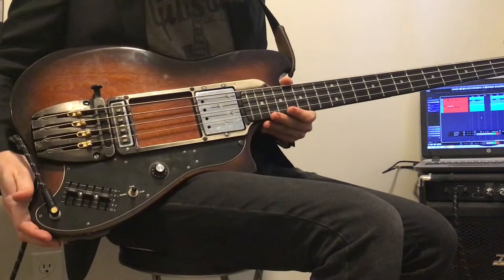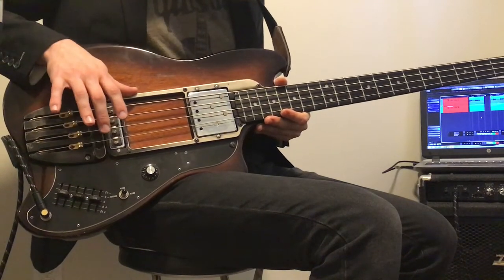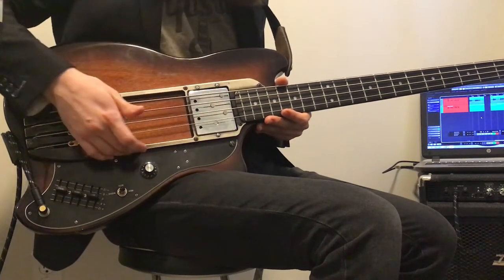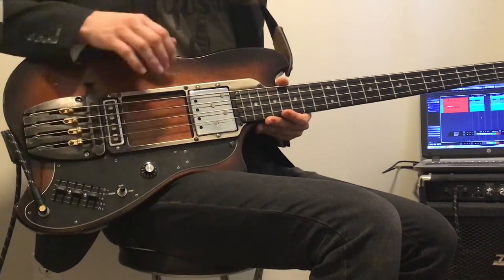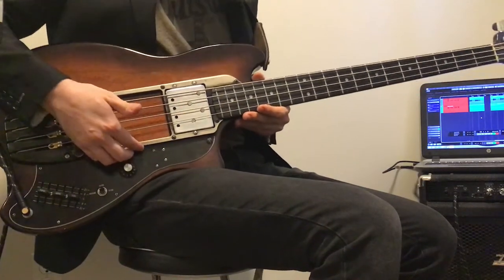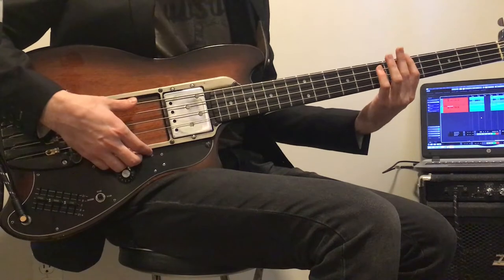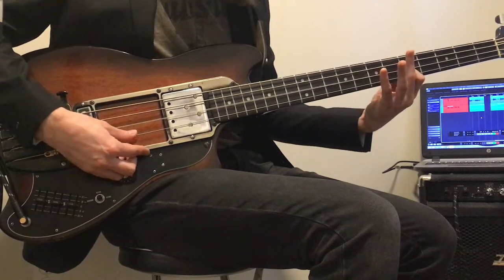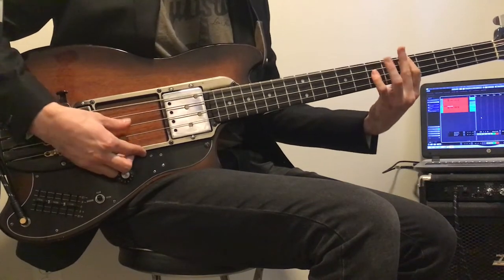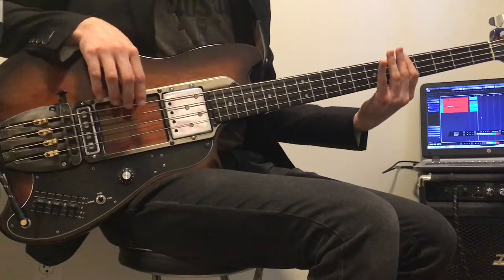Starting with the construction of the instrument, you can tell there are some strange things going on here. One of the big things that drew me to this bass guitar is this roll cage that goes along the whole length of the instrument. It serves as a thumb rest up on top but also a finger rest down below — I didn't even realize that was a thing until Geddy Lee was on his book tour and talked about it. Essentially a bass guitar player at the time would play with their thumb and need a place to rest their fingers.